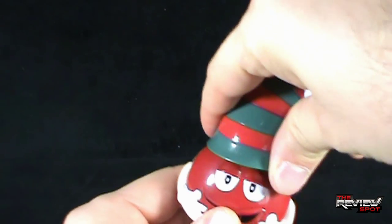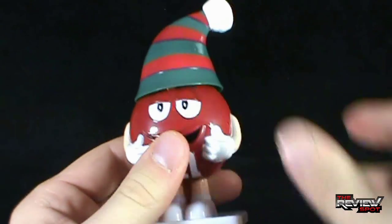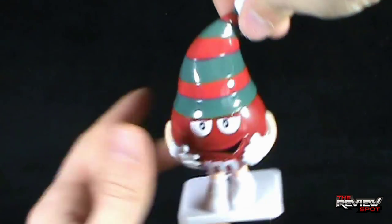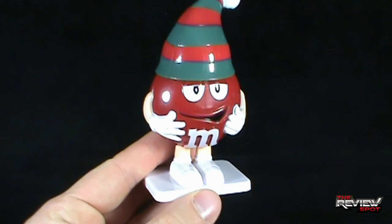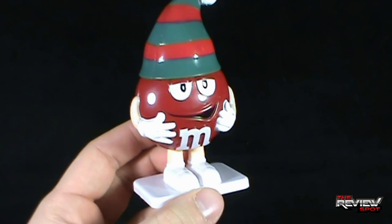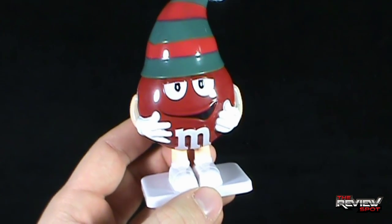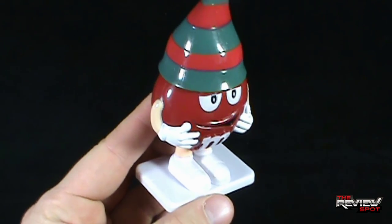The real money, if you want to talk money this holiday season, is this candy container. For what it is, it's actually nice enough that you could hang it from your tree. Just put a little piece of string on there and you could have Red dangling from the tree, keeping a lookout for elves — other elves, evil elves, robbers — anybody else coming through your house. When Santa comes in and says, 'How's it going over here, Red?' you could say, 'I'm just fine, Santa. You let me down?' 'Oh, I don't think so.'